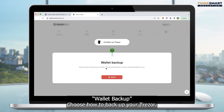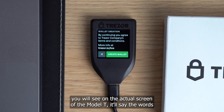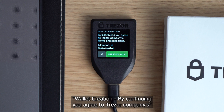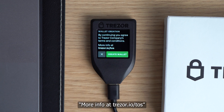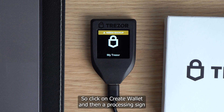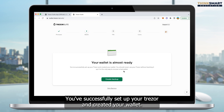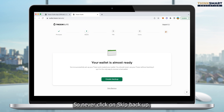On your actual Trezor screen you'll see wallet creation — by continuing, you agree to Trezor's terms and conditions, more info at trezor.io/TOS. You can simply click the big green button on your Trezor screen to create wallet. A processing sign will come up and it'll just take a second. Now we're at step two: your wallet is almost ready. You've successfully set up your Trezor and created your wallet. You should never use your Trezor without backing it up, as it's the only way to recover a lost wallet — so never click on skip backup. We always want to create a backup from the beginning so we get our seed phrase, which is what we'll use if we ever lose our Trezor. So we click on create backup.